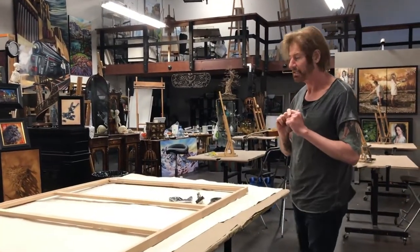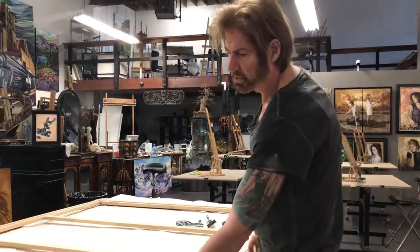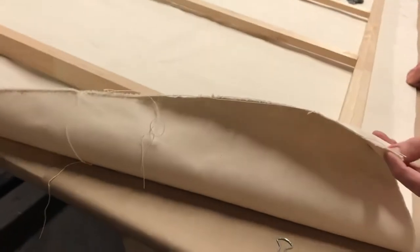What we're doing on a Sunday morning is stretching out a canvas for a big commission. This is called 12 ounce duck, a really heavyweight canvas — it's almost like a tent canvas.